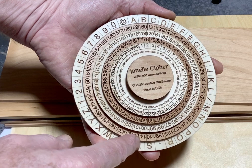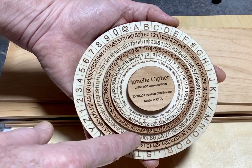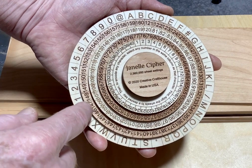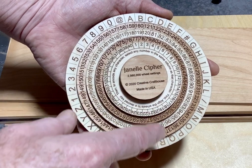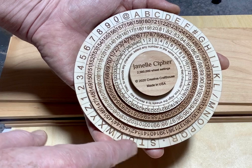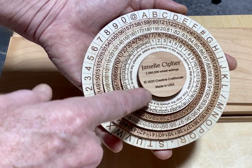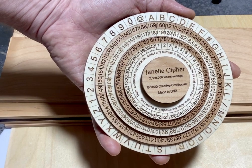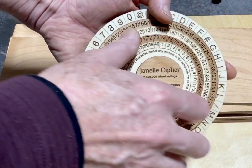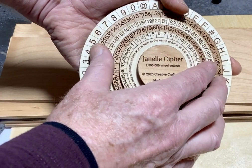Each wheel has 40 numbers. The numbers are all different — they go from 1 to 160, with 40 in each wheel. So the number of permutations possible, with the outer wheel fixed, is 40 times 40 times 40 times 40, which is 2,560 different permutations. That is the permutation means the initial wheel setting relative to each other — there are 2.5 million different possible wheel settings.